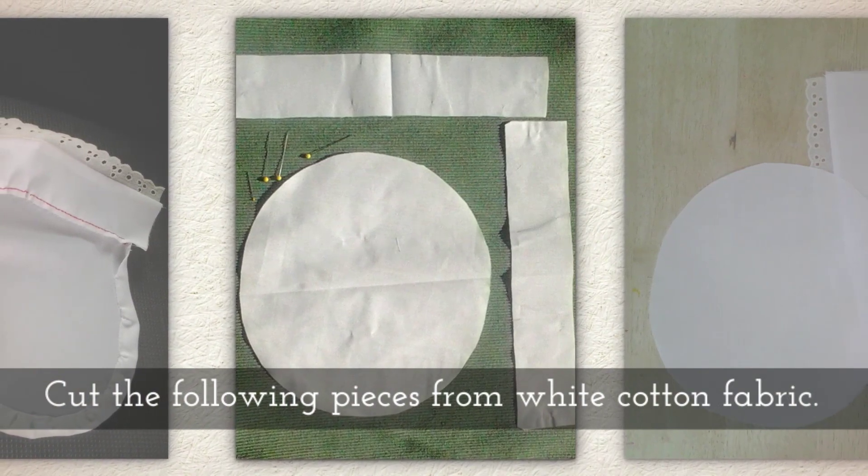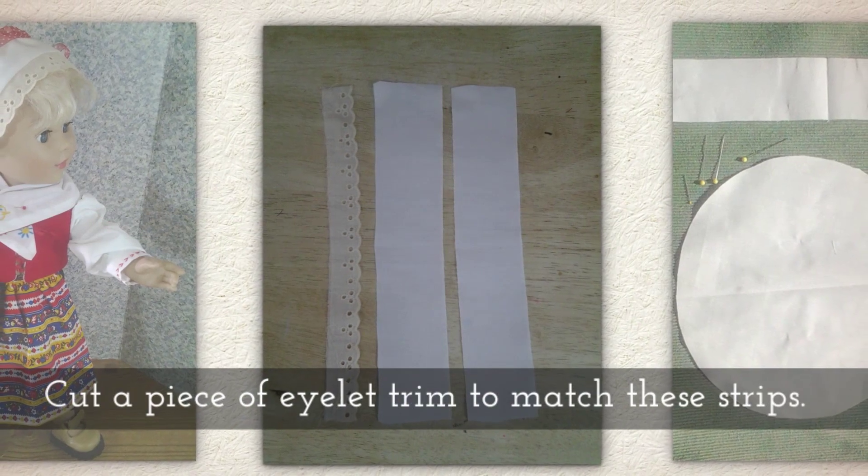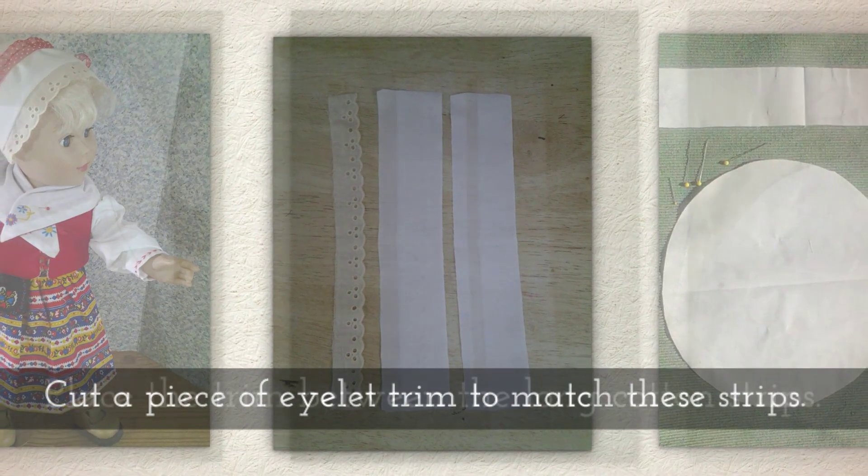Cut the following pieces from white cotton fabric. Cut a piece of eyelet trim to match these strips.